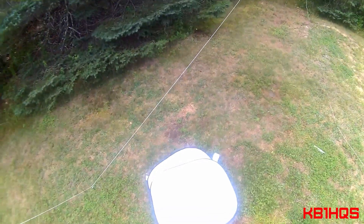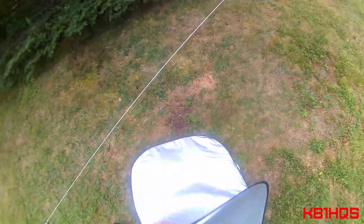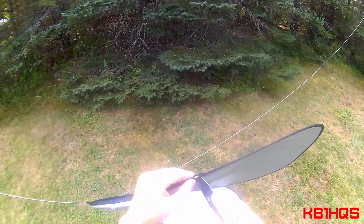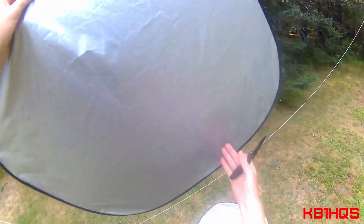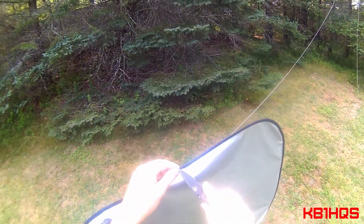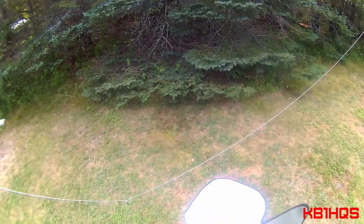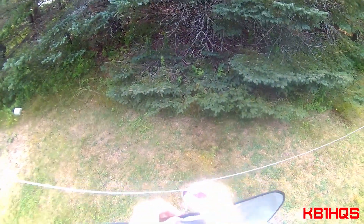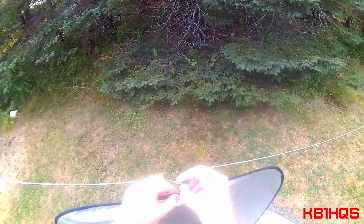The first thing to do is figure out how I'm actually going to hang this thing. I took a knife and I just sliced right inside of this, which just exposed it. I did it on both sides, just like so — that way I can actually hang it.